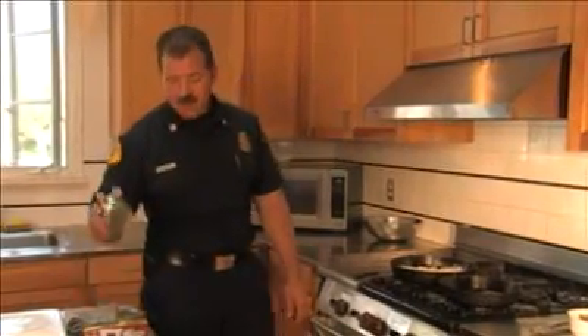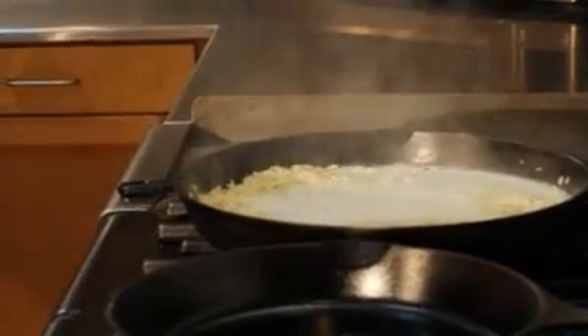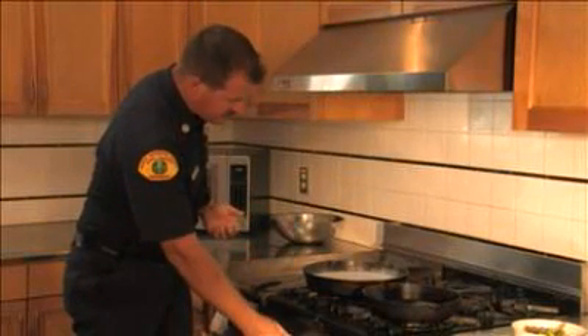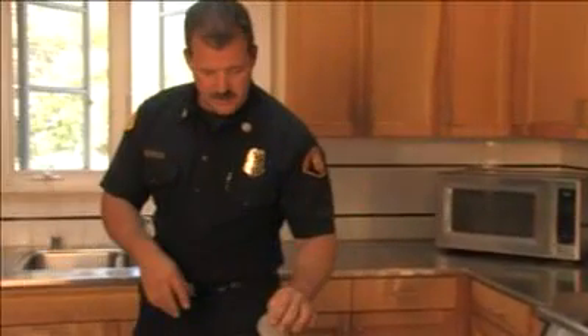So that's pretty much browned up to where I want it to be. I'm going to go ahead and add my coconut milk to that — end up being just about four cups of coconut milk. Turn that down and just let it come up to a little simmer and that'll cook up nice for us.